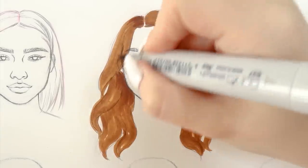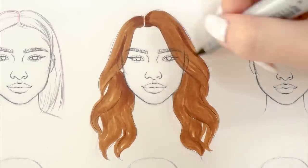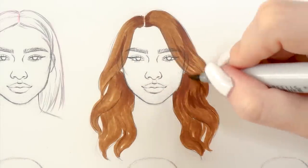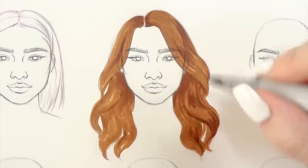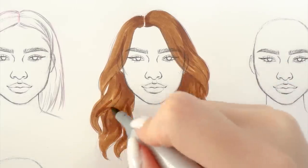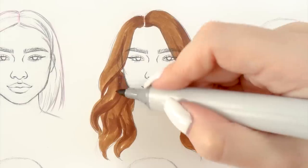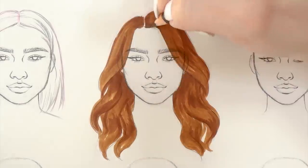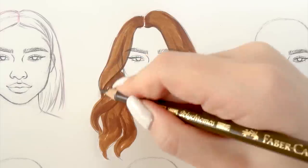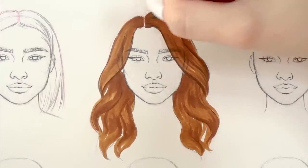Once we're done with the base, we're going to apply a slightly darker shade to the areas that would get less light — mostly the hair around the neck, the roots, and the places where the waves are twisting. Now I'm going to add some shading with a brown colored pencil to even out the coloring and add some loose strands to the hairstyle.